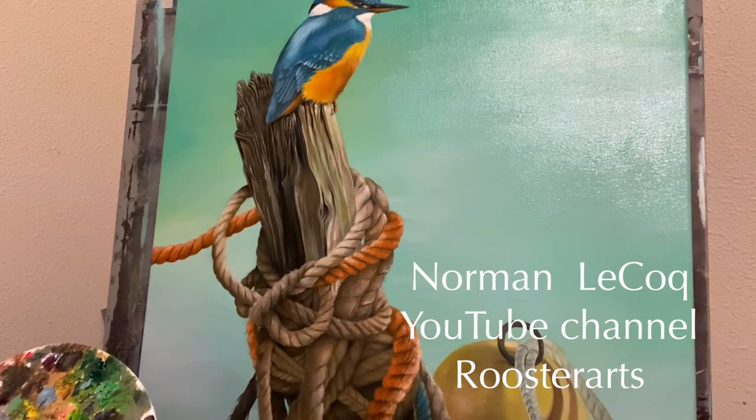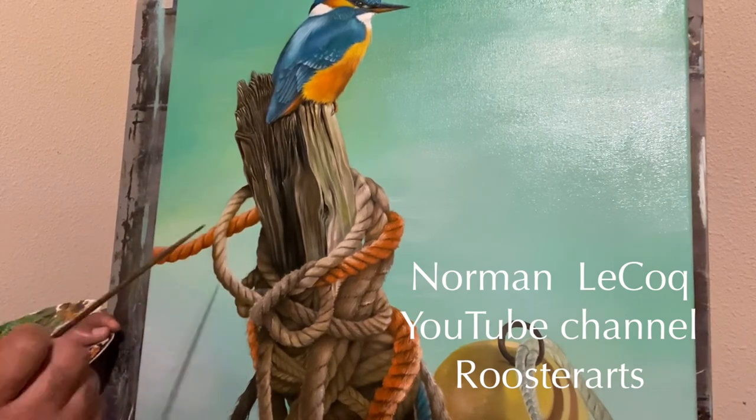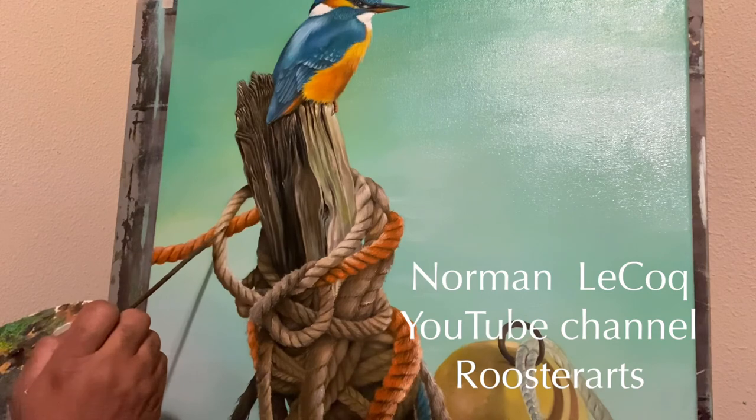Now what I'm going to do is put some little inspirations in that rope.